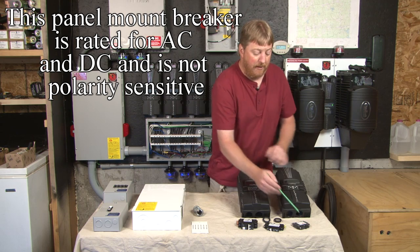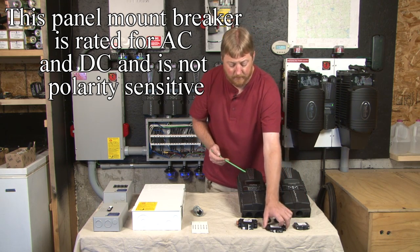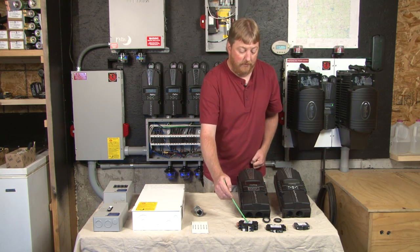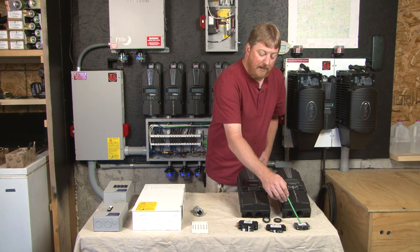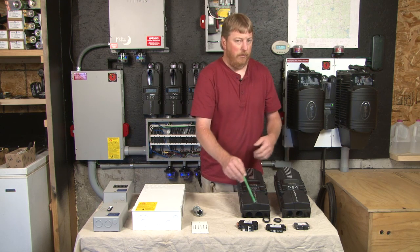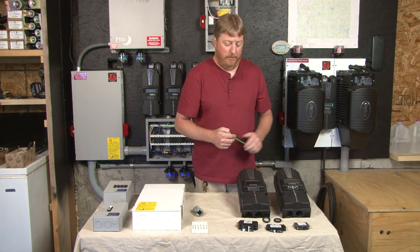We have panel mount breakers, we have DIN rail breakers, we have 150-volt breakers, and we have 300-volt breakers. We have panel mount breakers all the way up to 100 amp and DIN rail mount breakers all the way up to 100 amp. So whatever your application, we have the breaker to fit your box and do the project.